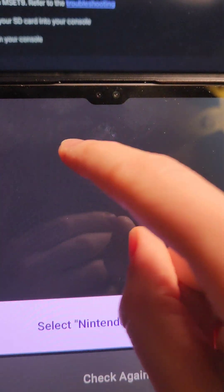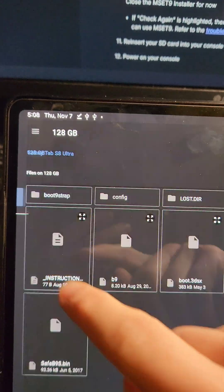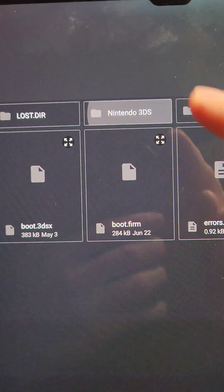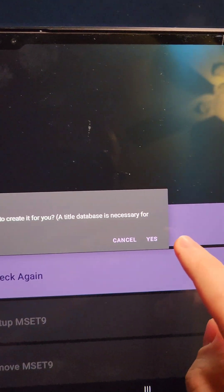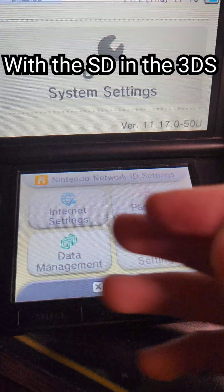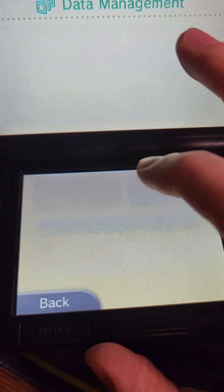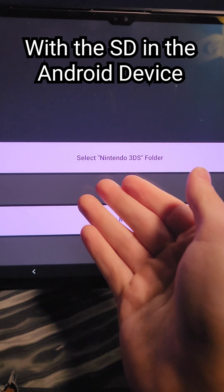Now we're going to open up the mset9 installer and press 'select 3DS folder.' We'll press the three bars at the top, select the SD card, find the Nintendo 3DS folder, select it, and press 'use this folder.' If you can't find the dummy title database, press yes so it'll create it for you. If it fails to do so, follow the on-screen instructions to create the database. I had to do some troubleshooting: go to data management, select Nintendo 3DS, press software, and then reset. That fixed it.